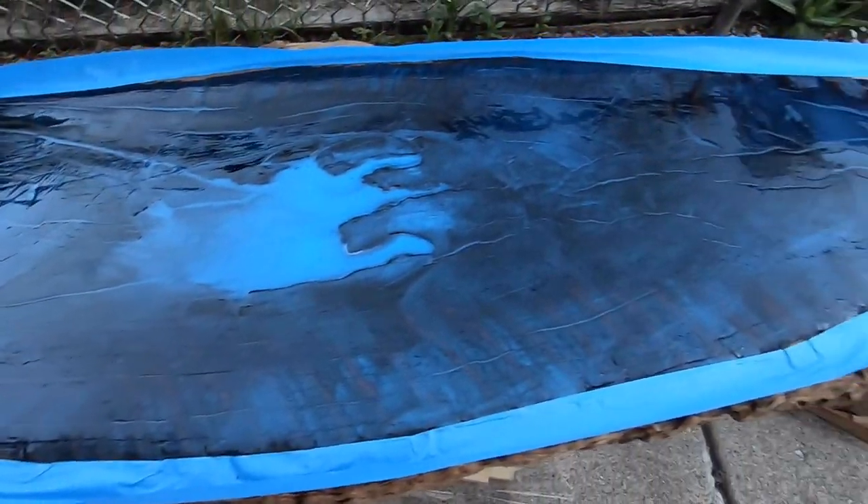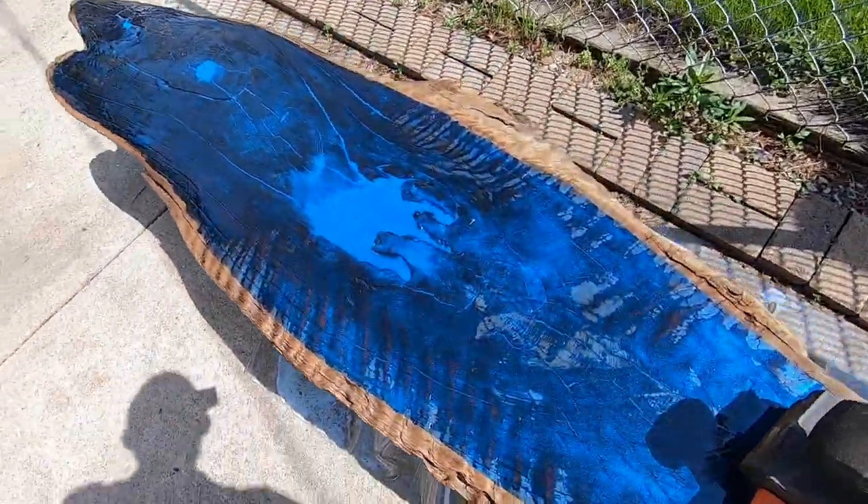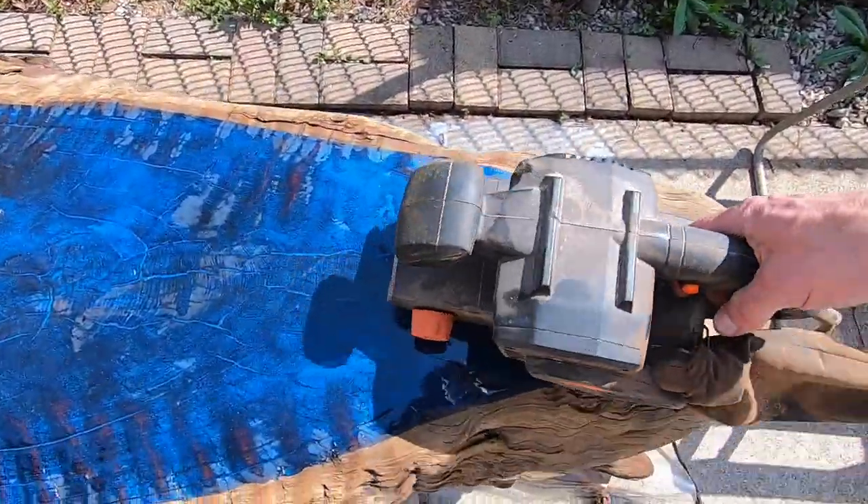I'm going to let the blue epoxy dry overnight. Tomorrow I'm going to sand the entire surface. I'm hoping to end up with a beautiful combination of wood and blue grain.